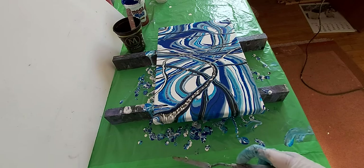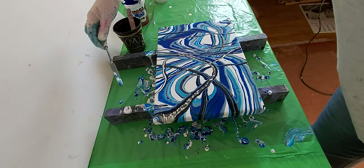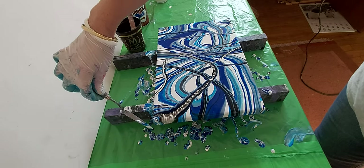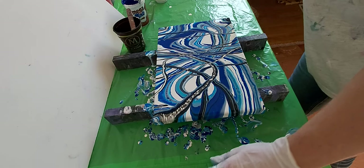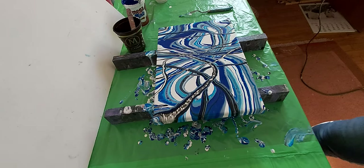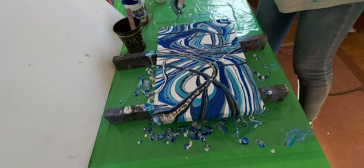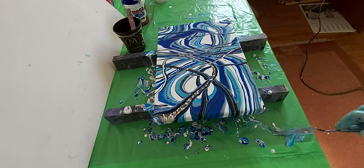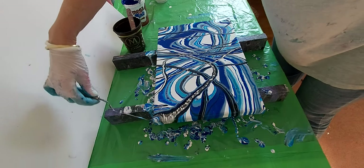I will just use black and white and blue here again. We are now finishing — just going around with my palette knife to scrape off the too much paint.